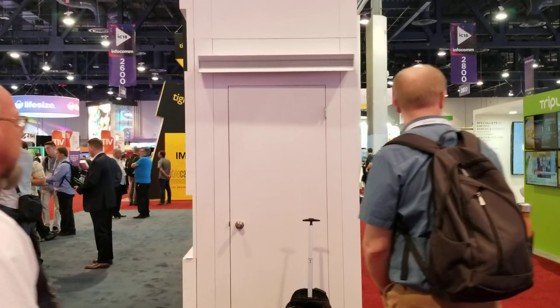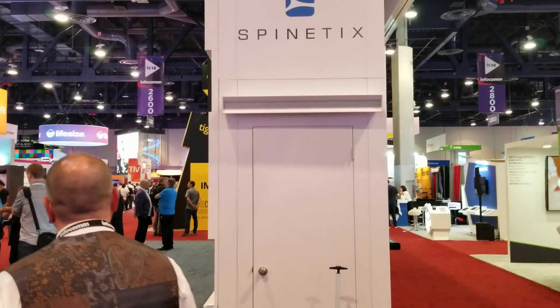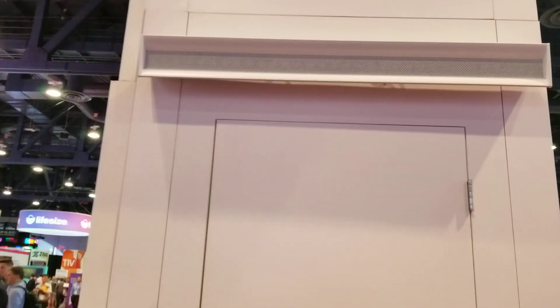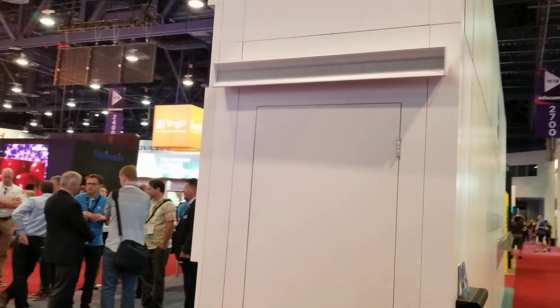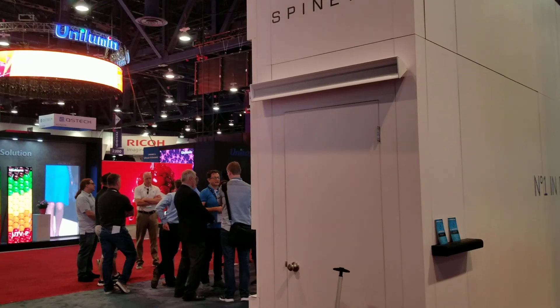I'm a good 15 feet away from it, and as you can see, it sounds pretty good right below the speaker. Of course, if I get off to the side, you see it immediately falls off and you don't hear anything out here.